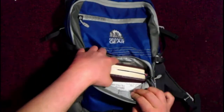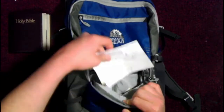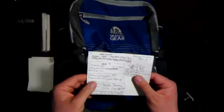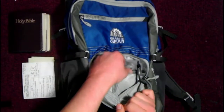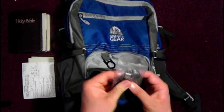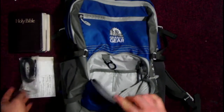I carry a Bible, various scraps of paper to write on, notes — something I'm wanting to write down. I carry this cable, which is probably a cell phone charger or something like that.